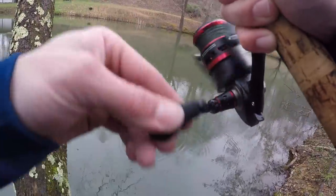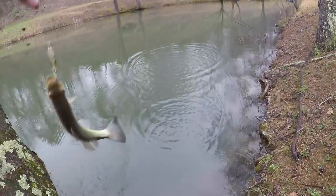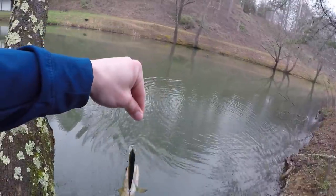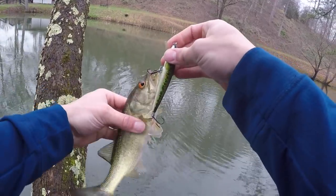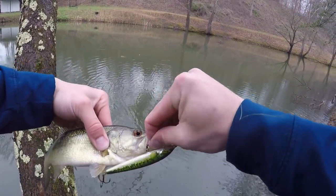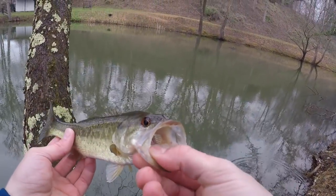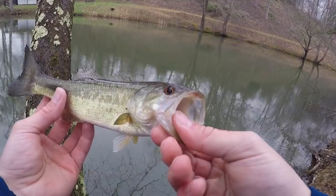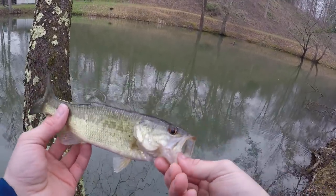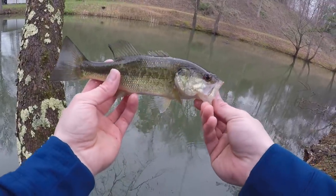There he is — oh man, not a big one but another bass. This one's got red eyes — I don't know, is that normal for bass to have red eyes? I honestly don't remember the last bass having red eyes this red. I mean he is just a largemouth bass, but those eyes look awfully red to me. I guess every bass is different — that's a fact.